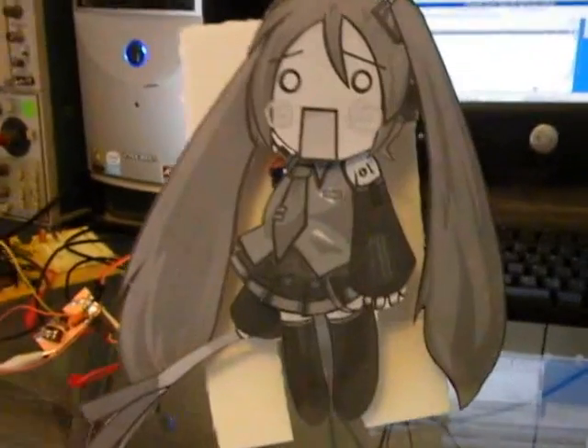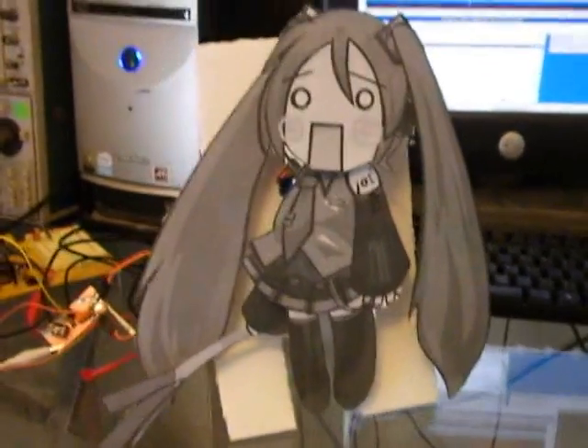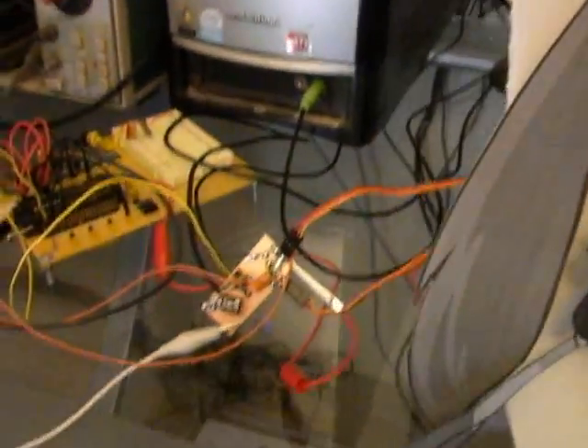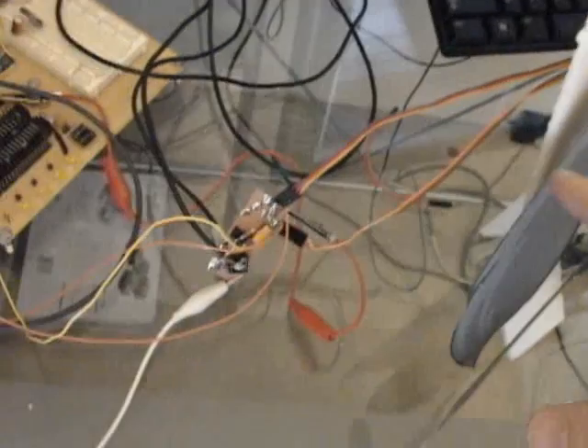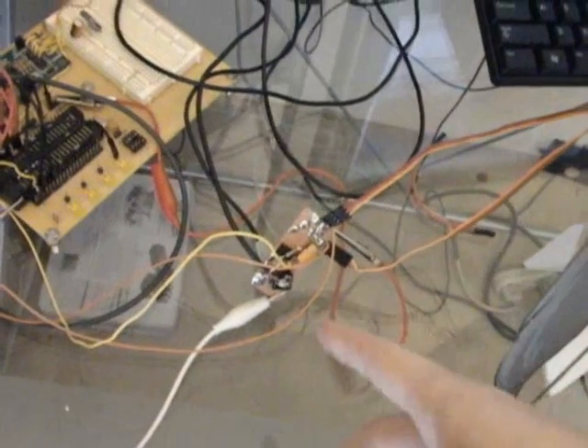This is the prototype device I'm working on. The final one will be a lot cleaner and have color and everything, and the circuit will be a lot better. We have two servos — one for the head, one for the arm holding the leek — and a small power transformer here.